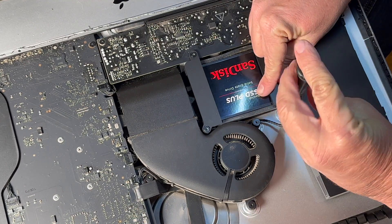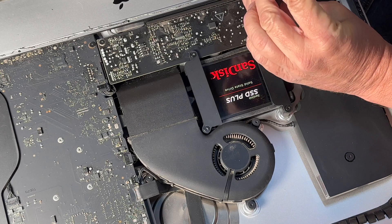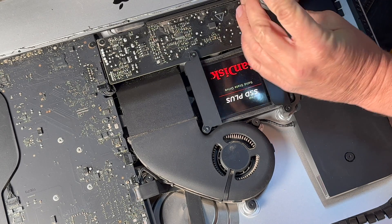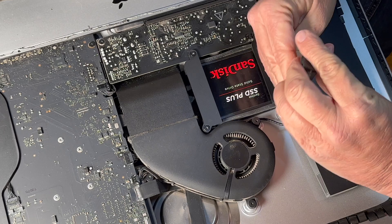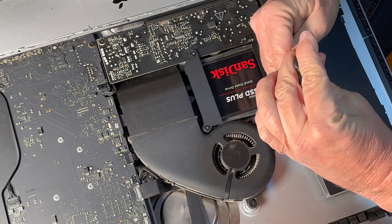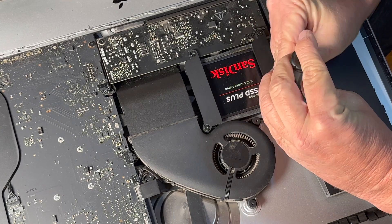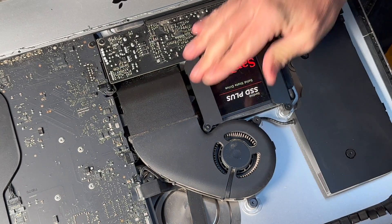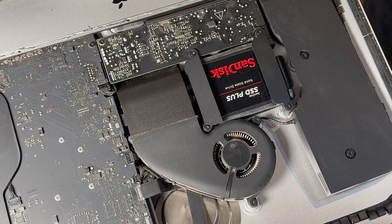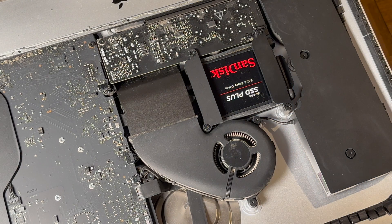Once we get that done we're going to move on to the next step, which is cleaning the residual glue off of the screen itself. We just want to make sure we put all the covers and screws back. I like to cover everything in my videos — that's why I'm showing you everything kind of in reverse, instead of just saying put everything back together. I like to show step by step exactly what to do.